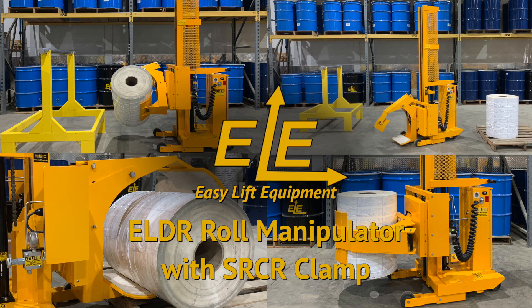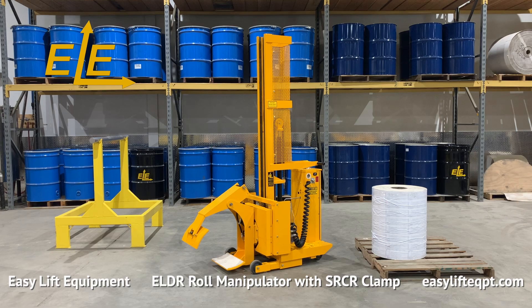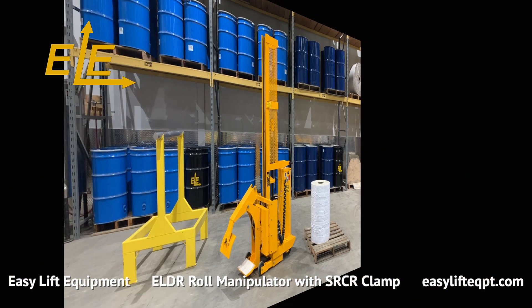Easy Lift Equipment ELDR Series DC powered roll manipulators are the safe and ergonomic solution for handling rolls in a wide range of applications. ELDR models feature a compact straddle leg base frame designed for lighter duty applications and confined operations. Utilizing the same hydraulic power system and clamps as our larger roll handlers, the ELDR series offer a lot of capability for a smaller unit. A variety of clamps are available for handling rolls or cylinders from 5 to 26 inches in diameter and weighing up to 500 pounds.